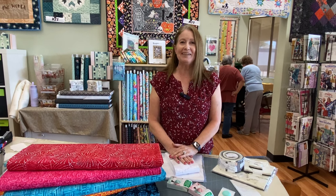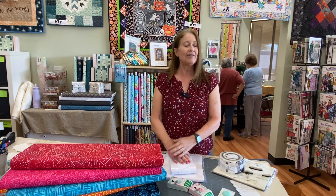Hi, this is Jill from Fabric Garden. Thank you for joining us for our Thursday Facebook. We've got a few new things to show you.